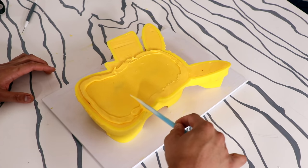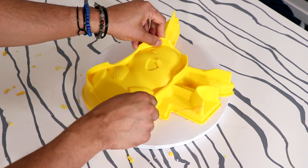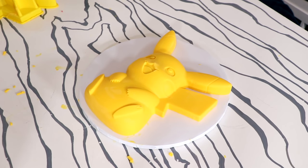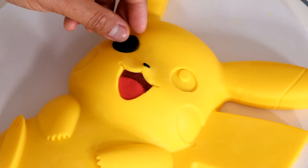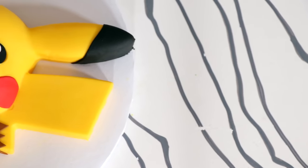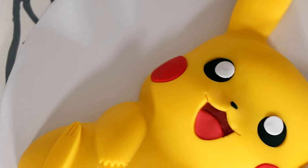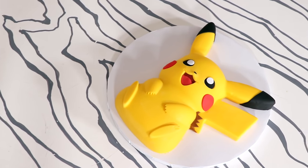By this time most of the chocolate had solidified just a little bit, so it was really easy to pipe out. I scraped away the excess with a cake scraper. Then came the moment of truth — the flip. It didn't come out right away, but I very carefully removed it from the mold. I then created all of Pikachu's features with fondant: the inside of his mouth, his nose, his eyes, black tips on his ears, and brown on his tail.